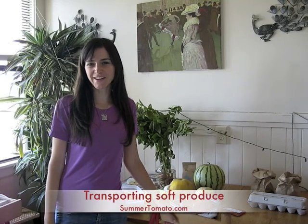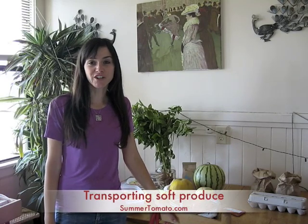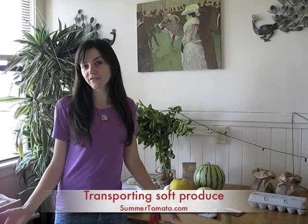Hi everyone and welcome to Summer Tomato. Today I want to share some tricks I use to make sure that everything I buy at the farmers market makes it all the way home without getting damaged or beat up. Sometimes soft foods such as summer tomatoes, peaches, plums, and berries can get smashed in your farmers market bag or otherwise damaged so that you can't eat them. I have a few things I do to make sure that doesn't happen.